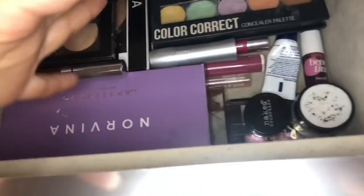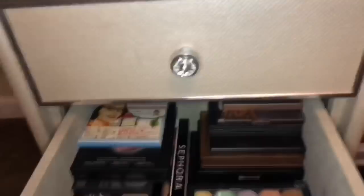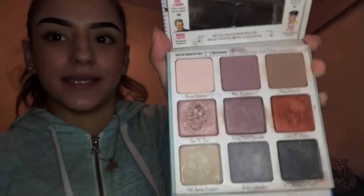This one is where I keep the rest of my eyeshadow palettes. Then my lip stuff — let me just show you real quick the Bomb Appetite. She looks like this. NYX Los Angeles.